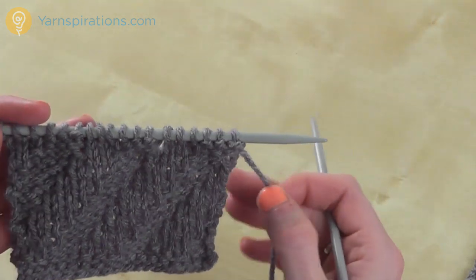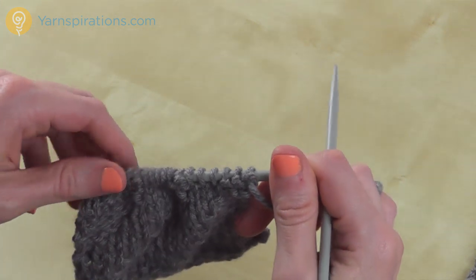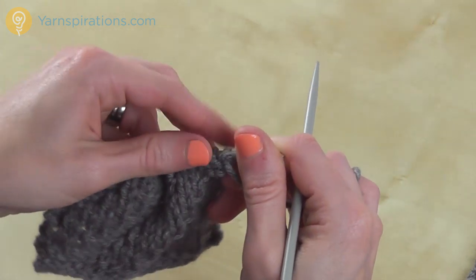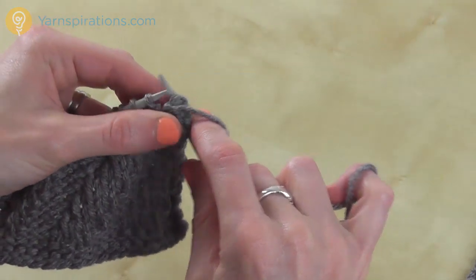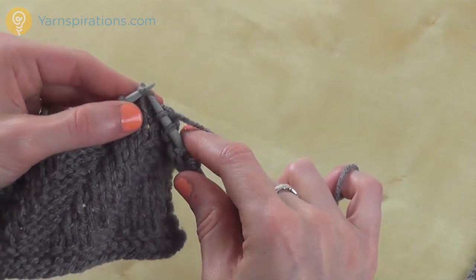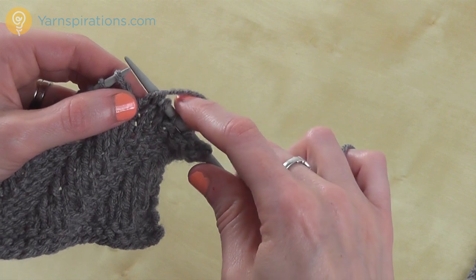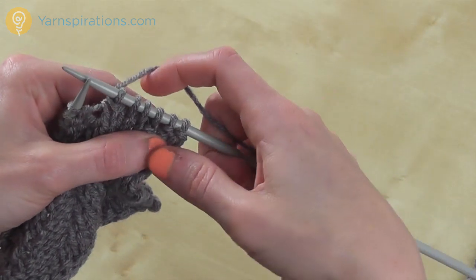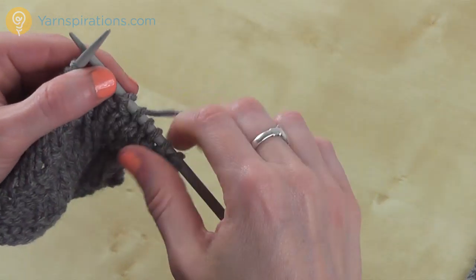Now I'm back to the right side, and this is row 3. This is where things change just a little. Instead of purl 3, knit 3, I'm going to do purl 2, knit 3, purl 1. That little change every right side row is what creates our pattern — it slants ever so slightly. So purl 2, knit 3, purl 1, and I'm going to repeat that to the end of the row.